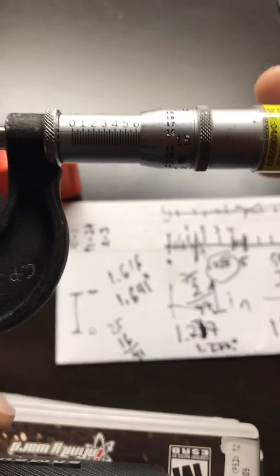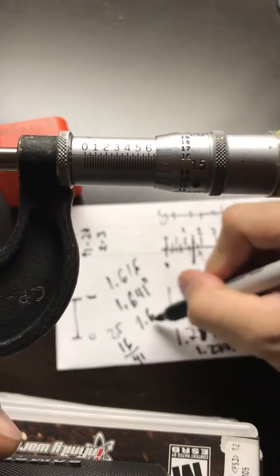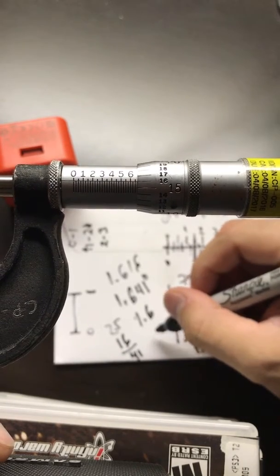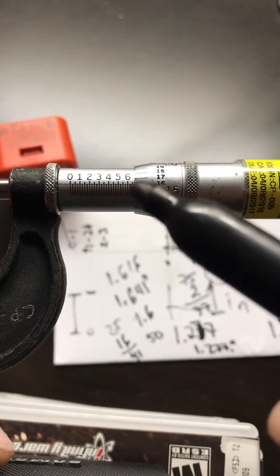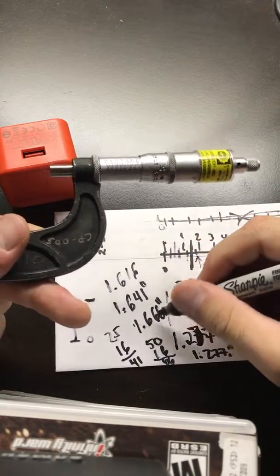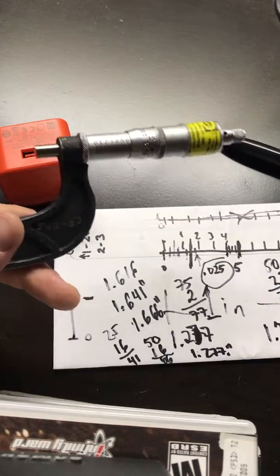If we do another complete revolution and land at the 16 mark again, we know it's still 1.6 on the horizontal — we're not at the seventh line. We've now passed through two lines: 25 and 25 equals 50. Then we add the thimble reading of 16, so 50 plus 16 equals 66, giving a reading of 1.666. Just remember: always turn from the ratchet end. If you have any questions, let me know. Goodbye!